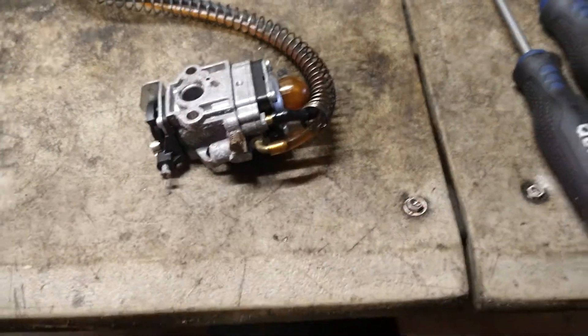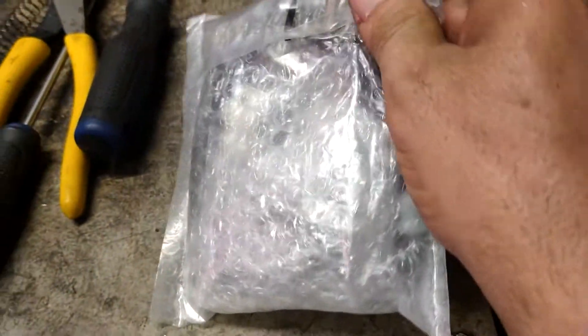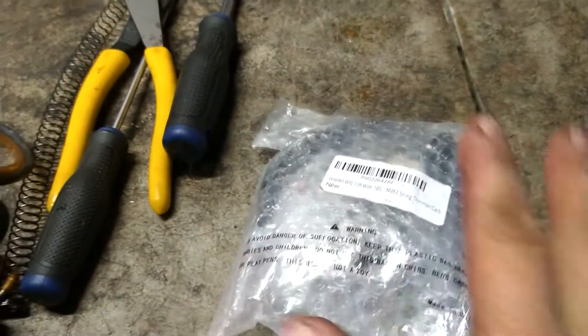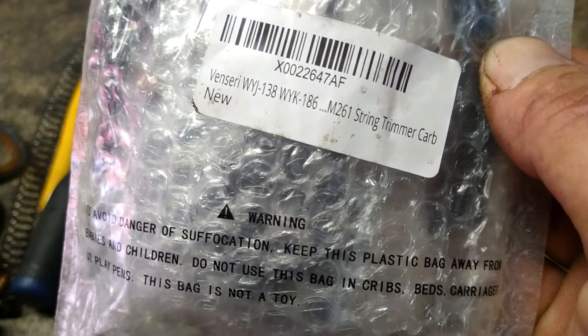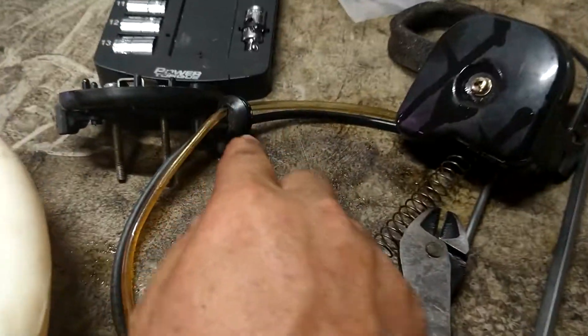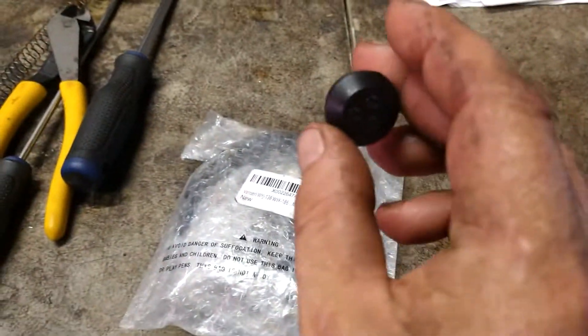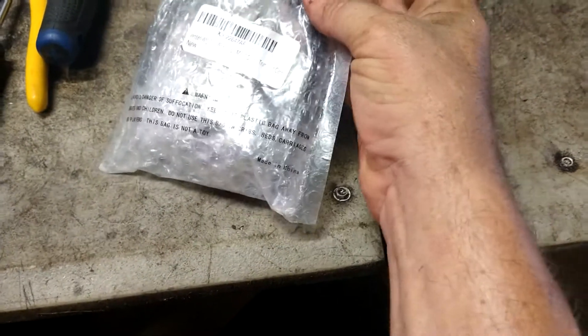The fuel lines at the bottom of this carburetor — just cut them off since we're replacing them, no big deal. Pull this screen and spring off. This all comes in a kit — this one is for a Shindaiowa M261 string trimmer, but it's the same carburetor. The difference is this grommet here has two holes and the ones that come in the kit usually have three holes.